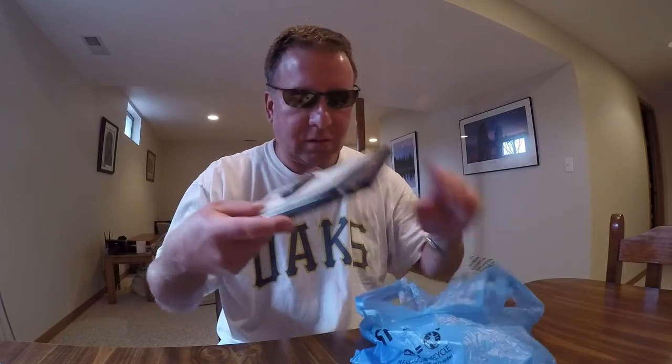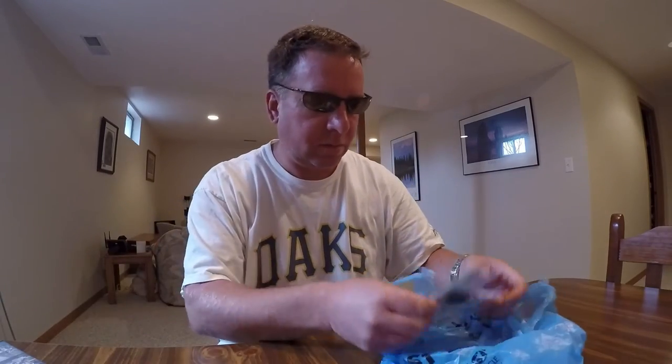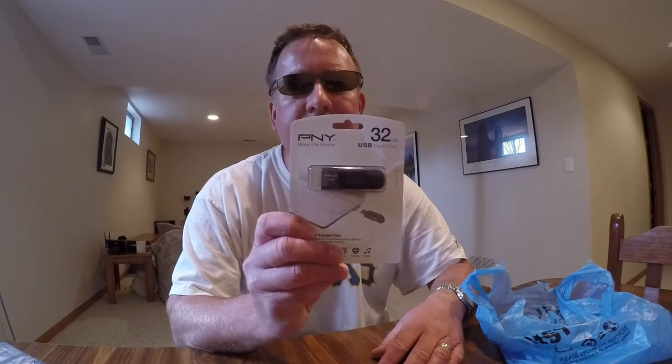I actually spent $1. National Lampoon's Vacation movie — good movie. Argo — another good movie. And a 32GB flash drive, $7.99. I spent $1.06.